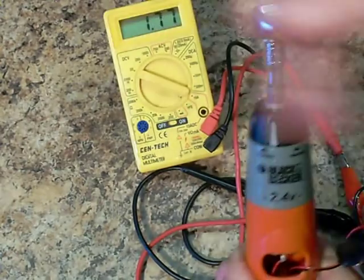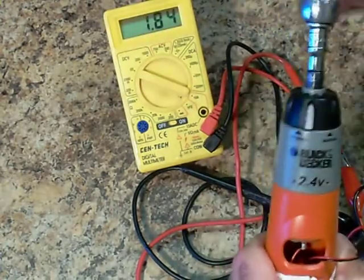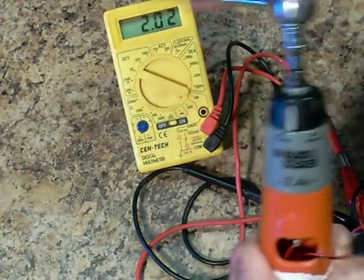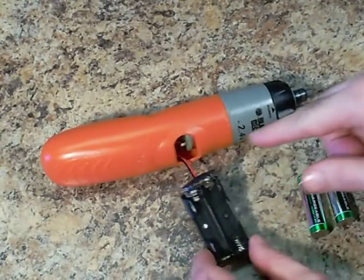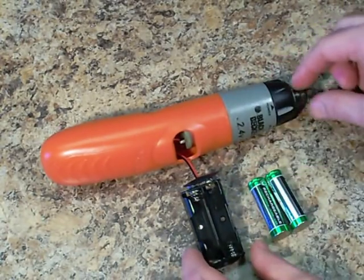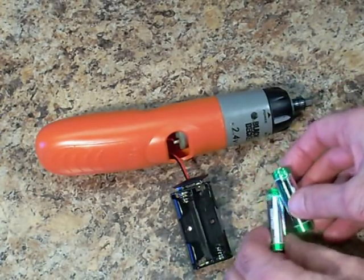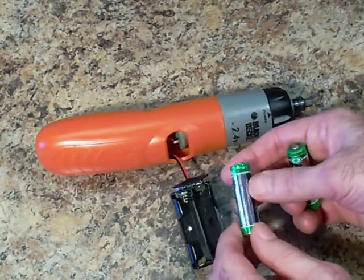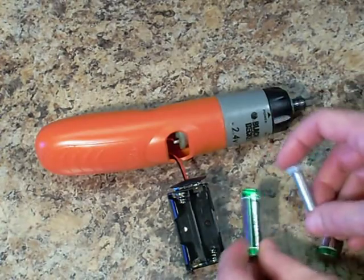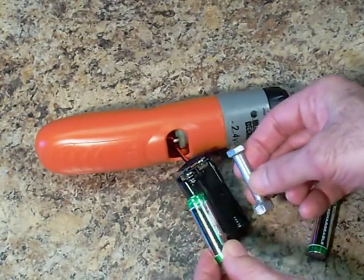I'm turning it at a pretty reasonable RPM and it looks like I can get probably a little over 2 volts pretty easily. You usually want your charging voltage slightly over your battery voltage, so I'd have to turn this at a pretty good rate to maintain something a little over 2.4 volts. These nickel metal hydride batteries are rated at 1.2 volts each. I could also just do one battery at a time and use a blank battery to complete the circuit.